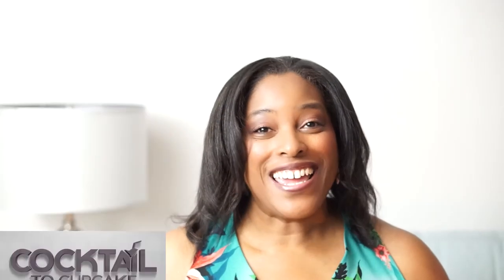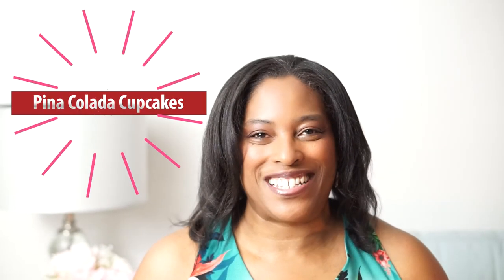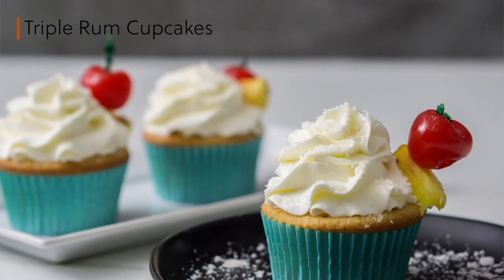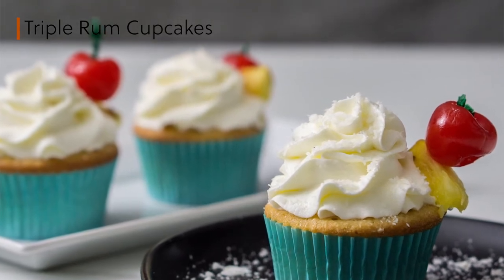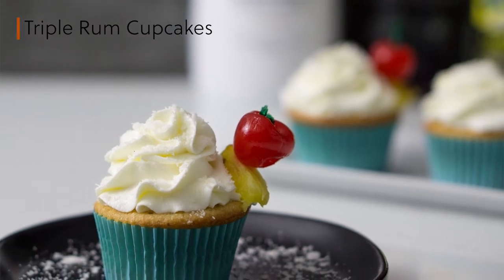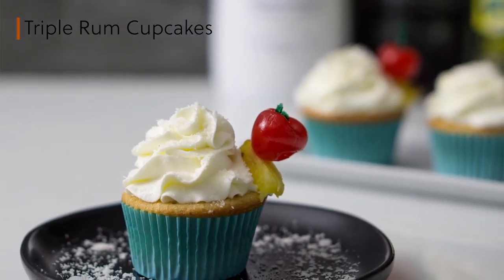Welcome back to another cocktail to cupcake transformation. Today I am going to show you how to use the wildly popular piña colada cocktail as inspiration to create a different kind of piña colada cupcakes. This new take on the classic recipe uses pineapple, coconut, and rum to produce a triple rum cupcake with piña colada buttercream. The lightly spiced cupcake soaked with pineapple rum syrup and topped with piña colada buttercream results in an explosion of flavors reminiscent of the perfect piña colada sip.